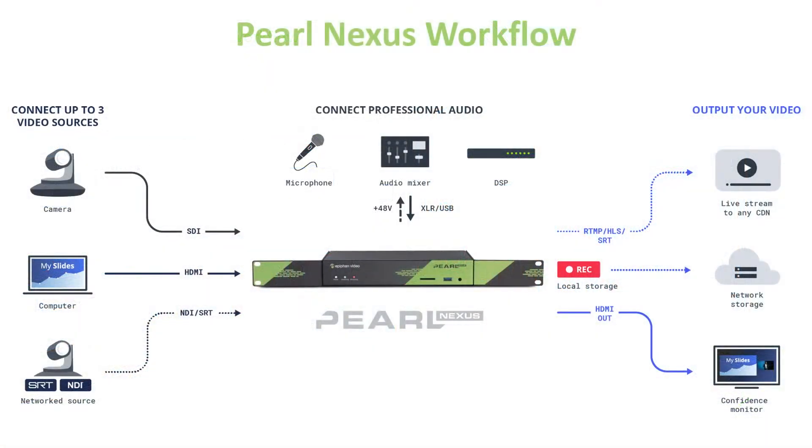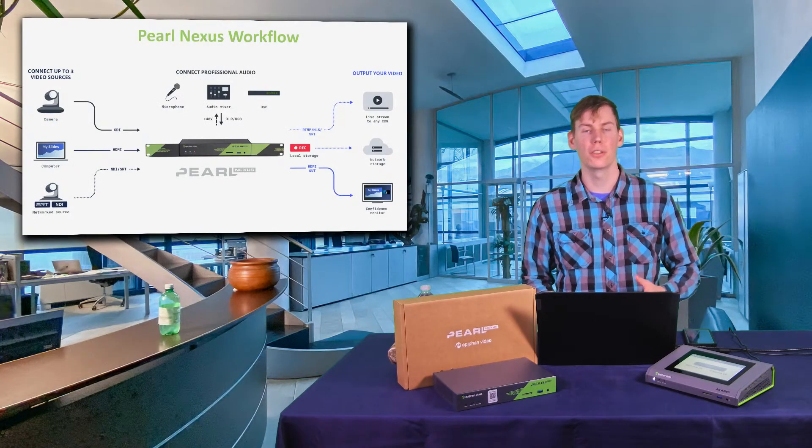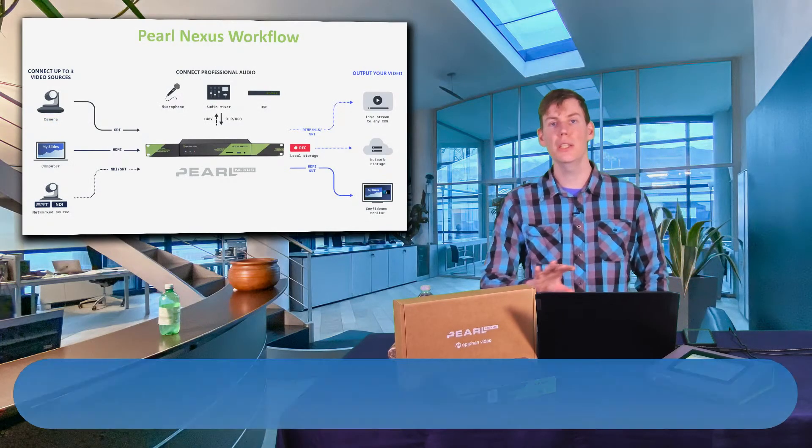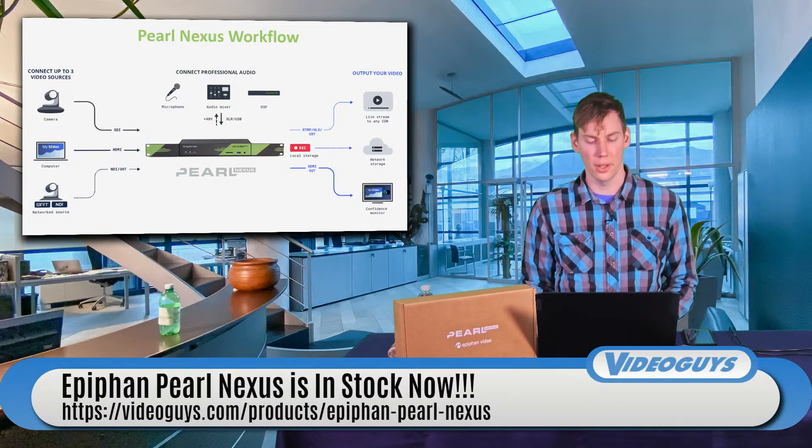Here's an example of a Pearl Nexus workflow. You can have up to three camera sources connected. In this example, one camera comes in via SDI, then you take HDMI out of a computer for your slides or PowerPoint presentation, and then add one more camera via SRT or NDI over IP. You take your microphone or audio mixer into the XLR or USB. Then you can do local storage for recording, take an HDMI out for a confidence monitor, and send to any RTMP or SRT destination — a complete workflow for monitoring, recording, streaming, and mixing.